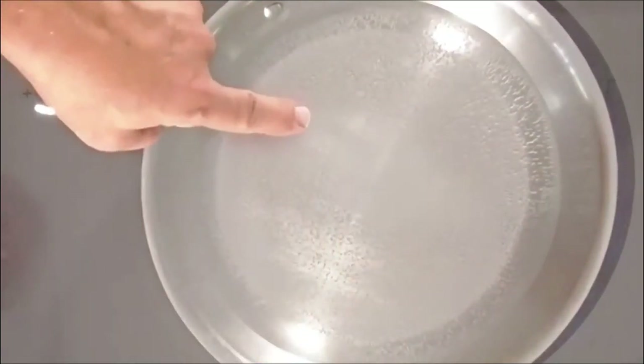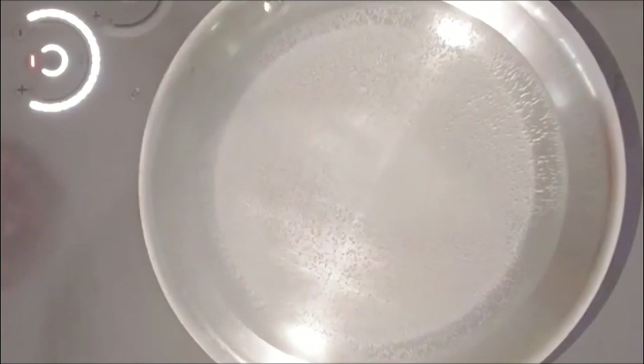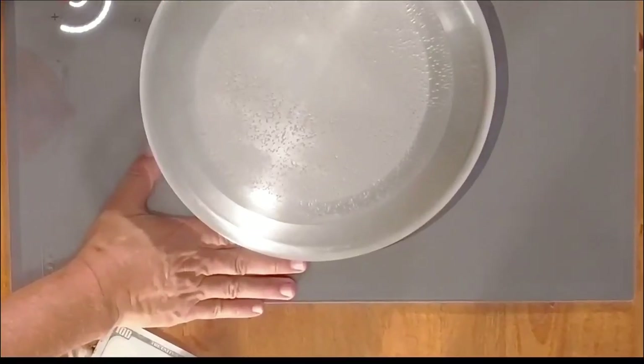You can see the steam coming off that already. How about that hundred dollar bill — is that burnt up yet? Look at that. It ain't hot. On top of that, just to prove it, I can put my hands right around the pan. My hands and fingers ain't burning.